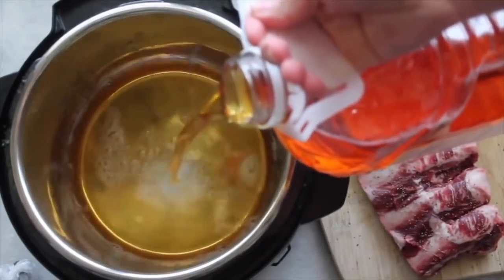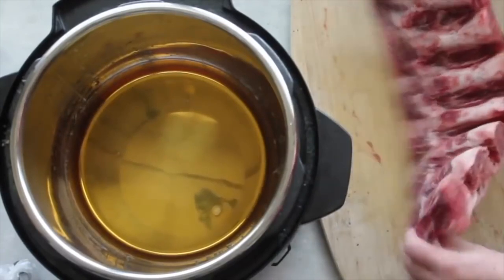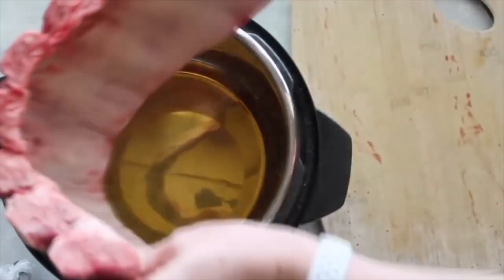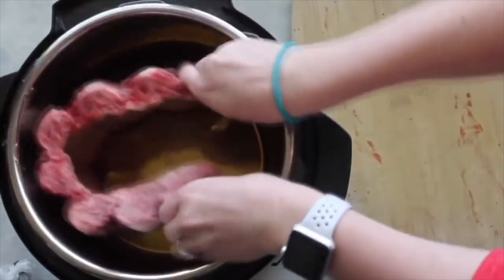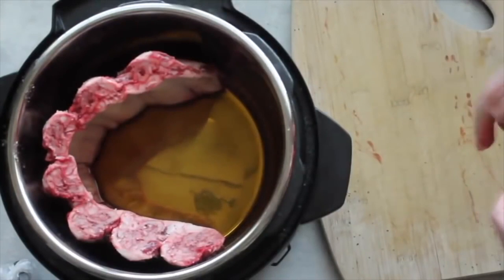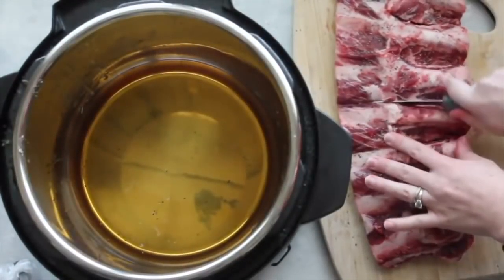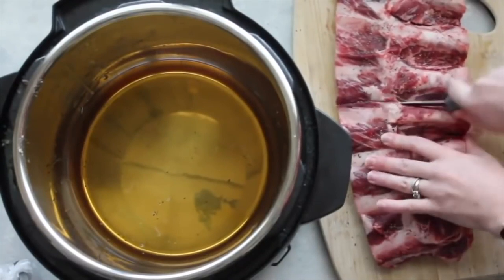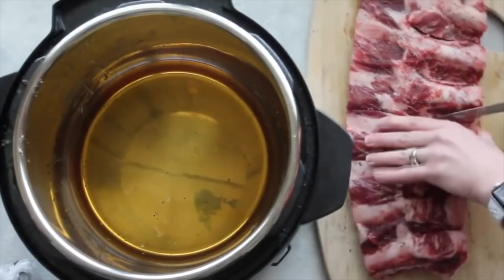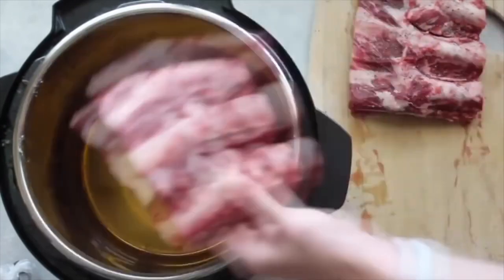My Instant Pot is a six quart and I'm using beef ribs, which are a lot bigger. If you're using pork ribs you can put them in any size Instant Pot just like that, but because my beef ribs are so big they don't fit, so I'm going to cut them right down the middle — try not to cut the bone and try to make the meat even on both sides.